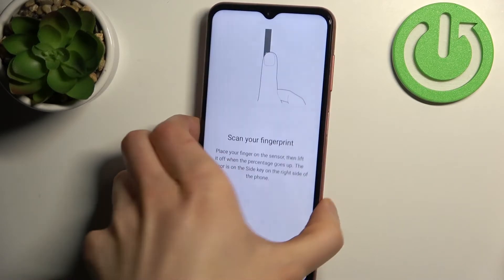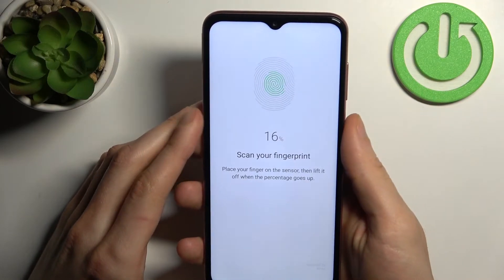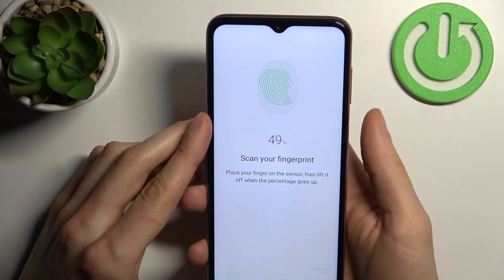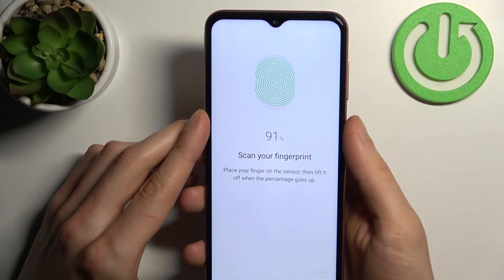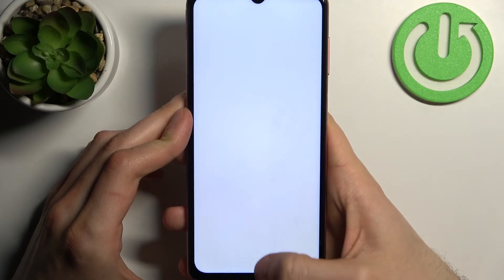Then find the fingerprint sensor, which is located right here, and tap on it with your finger several times until it remembers your finger. And fingerprint added.